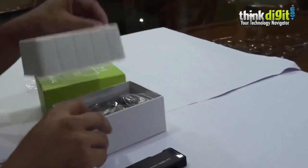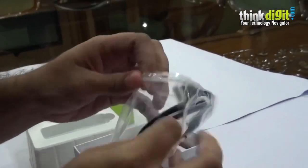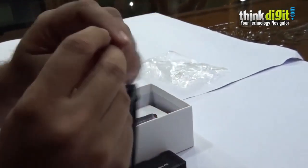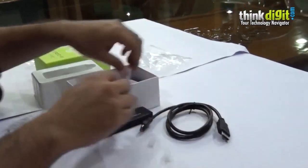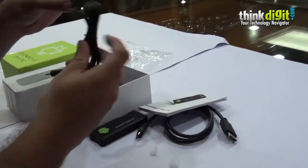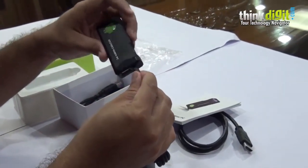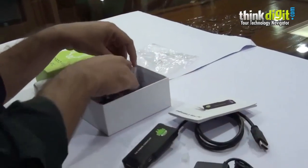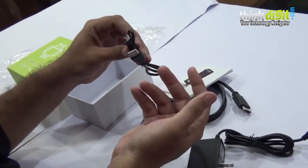Let's see what else is in the box. This looks like a mini HDMI to HDMI cable. You have a standard installation guide, a power adapter — so naturally it takes power from an external source. Along with that you have a mini USB to USB cable.